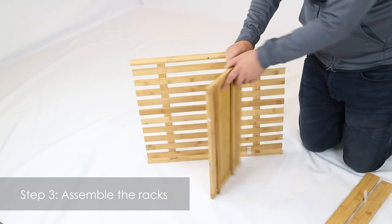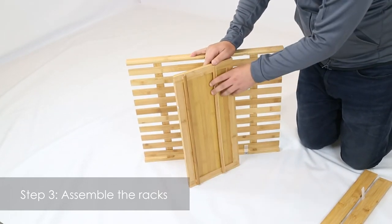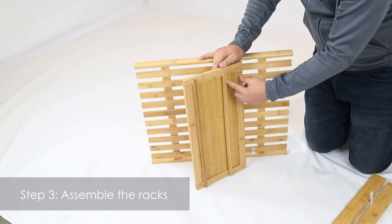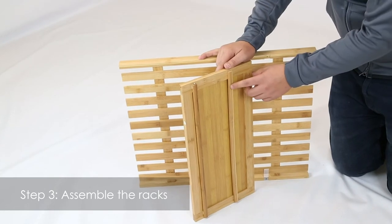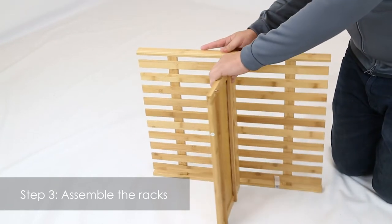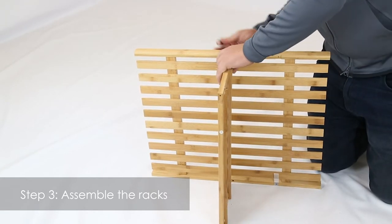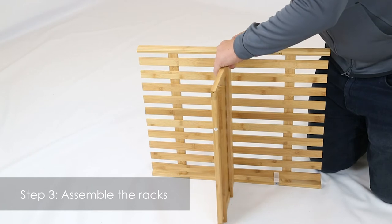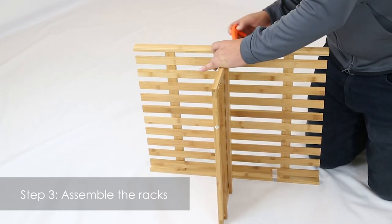Get your part six and make sure that this is facing towards the bottom. Notice how on this side there's a bigger space than there is on the other side. The one with the bigger space, we're going to want to attach it to part seven. Get your screw and Allen wrench.